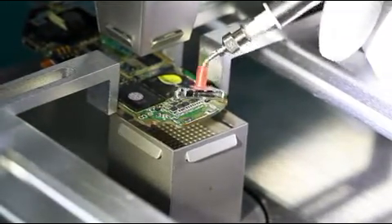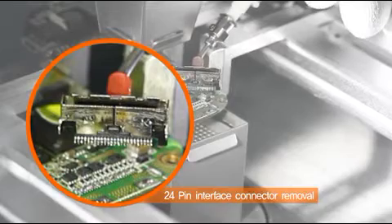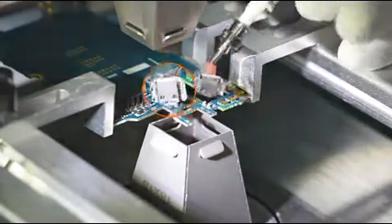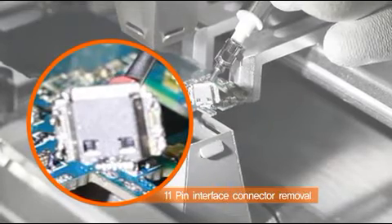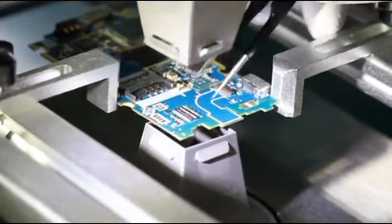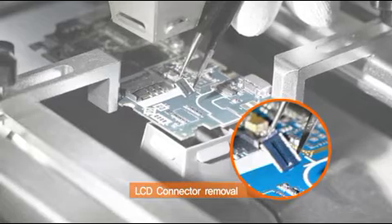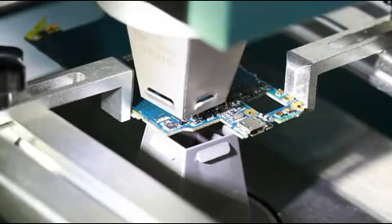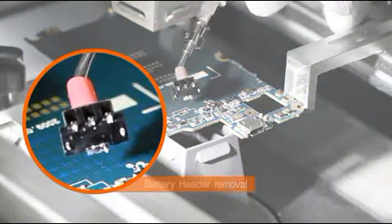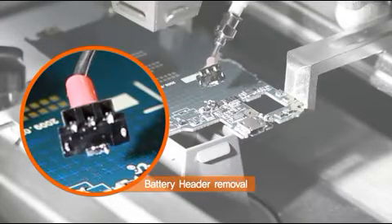There is a comparison between components worked on with the BK-350S and components worked on with a general heat gun. The plastic deformation from the specialized rework station results in good quality suitable for reuse.